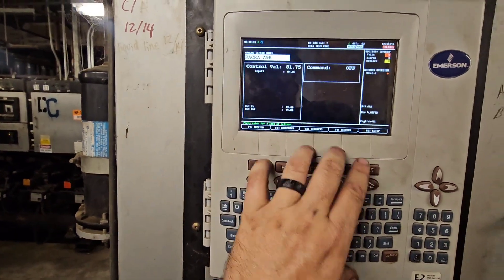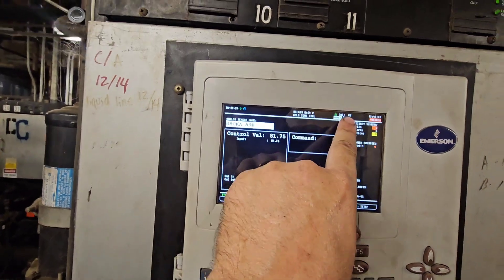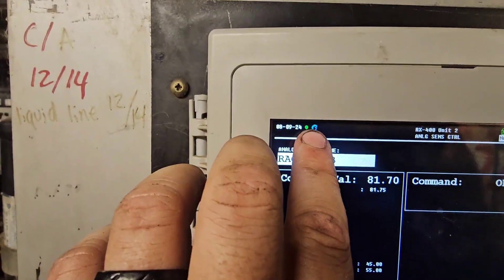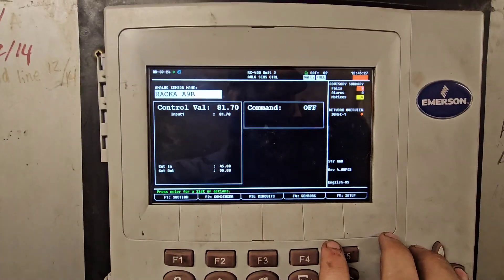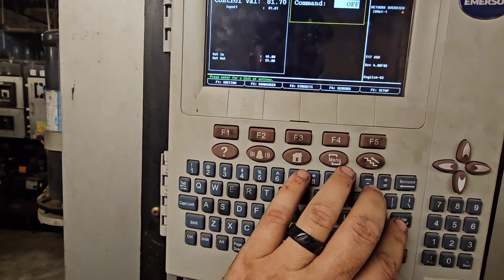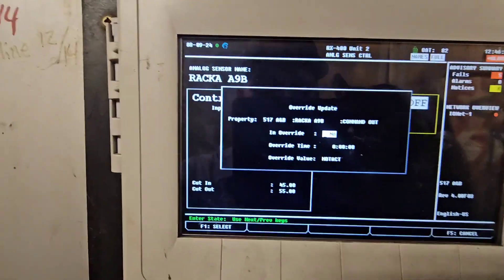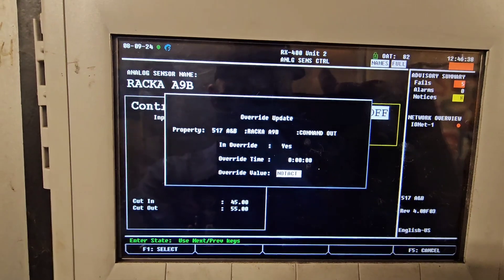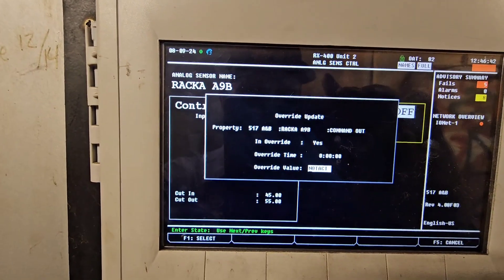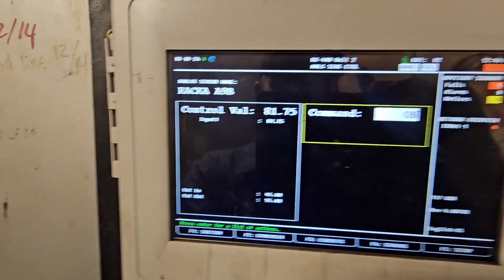So right now it's 81 degrees out — 81.75, which is rounded to 82, so that's correct. I want to bypass it on. Enter, 3 for override, and override yes. Come on. It's working. There we go. Okay, so now we're on.